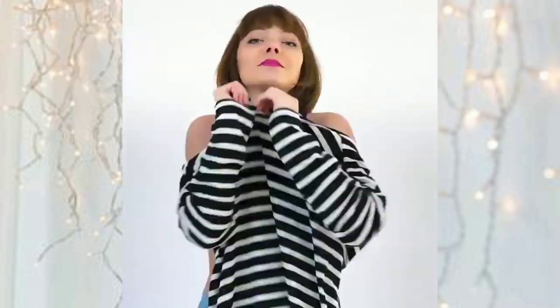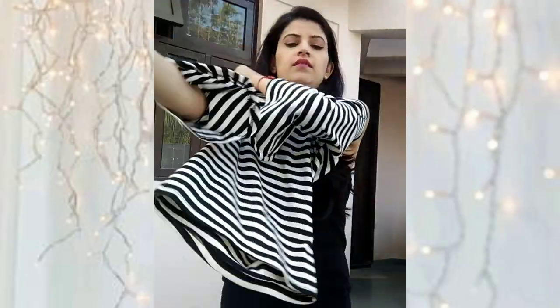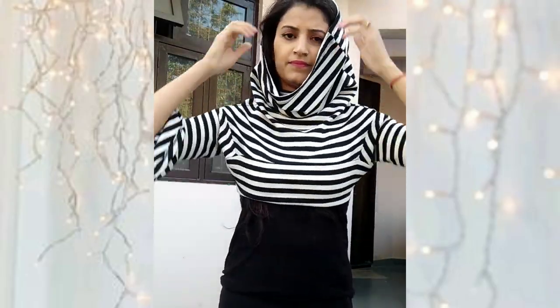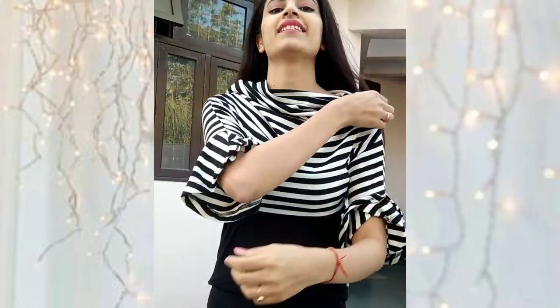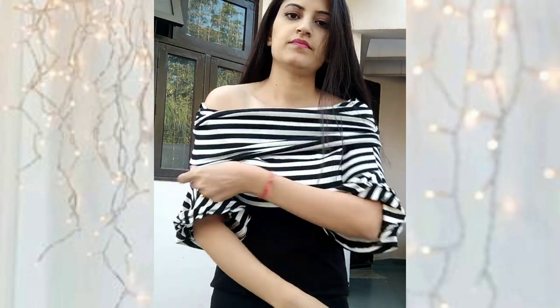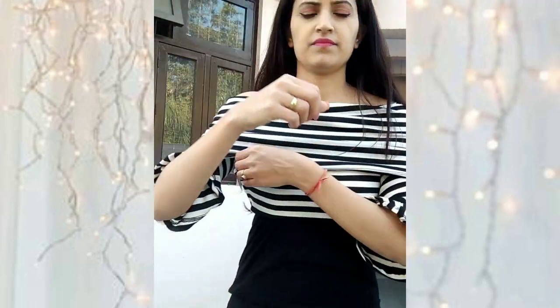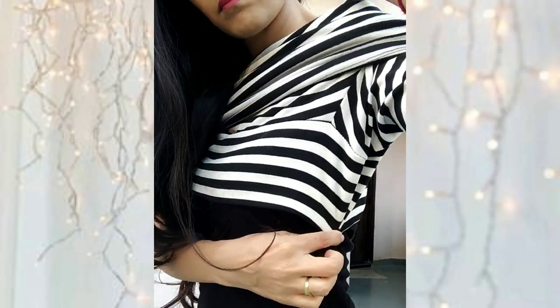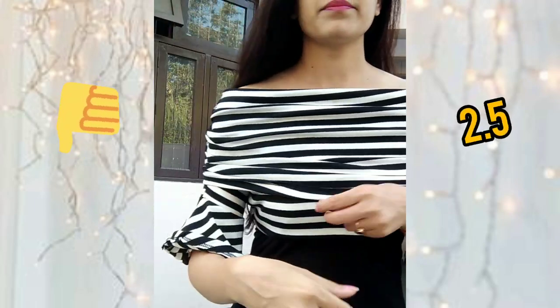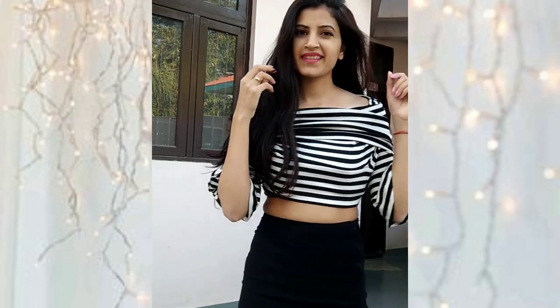Let's see how the upside-down t-shirt looks. I don't like this hack at all. The biggest problem is that the bottom part of the top is your shoulder area, so it's small and it's not going to cover your bust — it simply can't cover it. It's not feasible for me, and I don't think it's possible to wear in public. You could wear something below, but simply wearing the top upside down is not feasible.